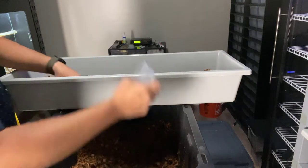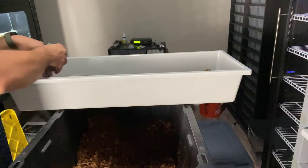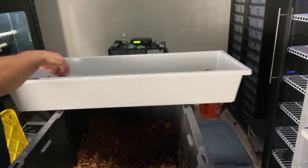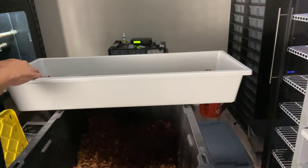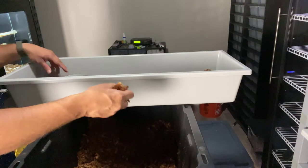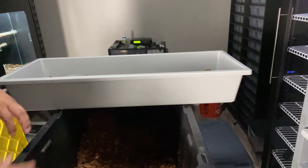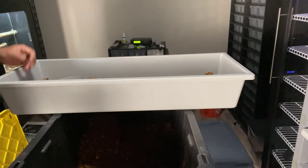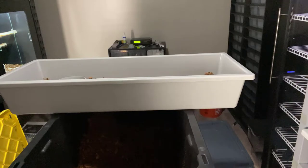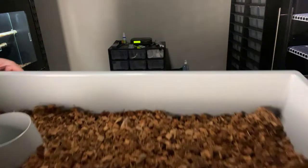I like to have roughly an inch of substrate from the bottom of the tub. I find that keeps the tub itself relatively clean because all the urates and poop get stuck in the coco substrate rather than on the tub floor. About an inch keeps the mess down and makes spot cleaning a lot easier.